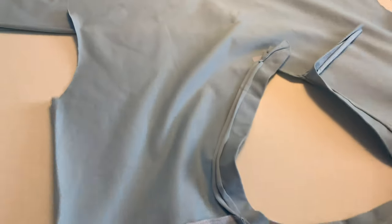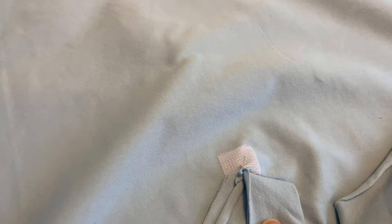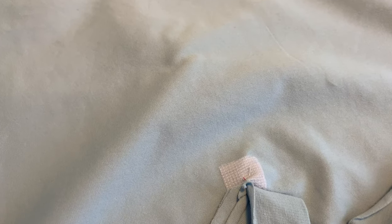The other bit of prep I have done is, rather than stay stitching — which can be tricky — I have ironed a small piece of fusible interfacing, a square, to the point of the V.